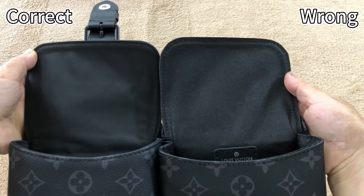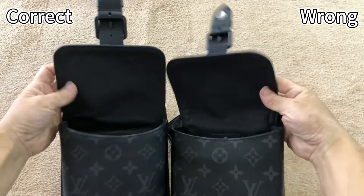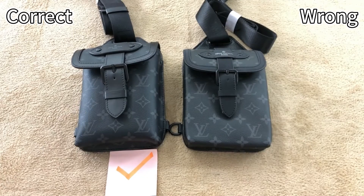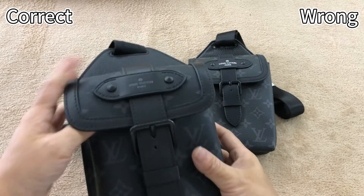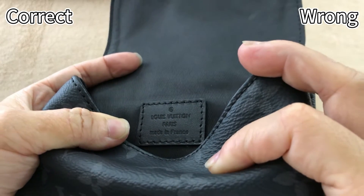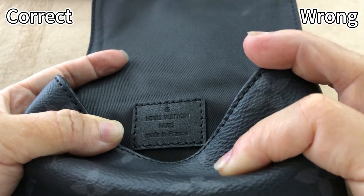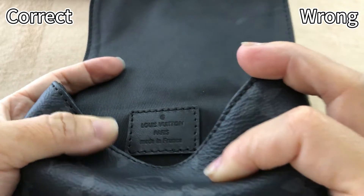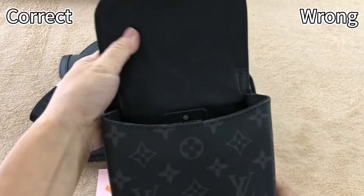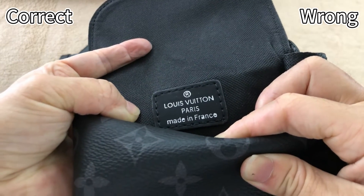The inside lining material: the left side is correct, and for the right side, that texture is wrong. For the correct one, the inside tag is all black. It uses real leather and has an embossed Louis Vuitton logo — a very nice tag. Then check this wrong one — the inside tag logo is in silver color. That's incorrect.